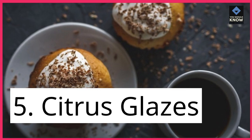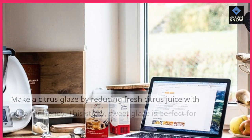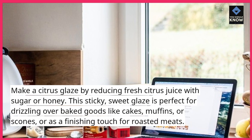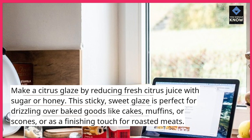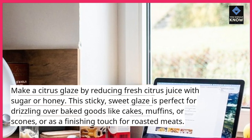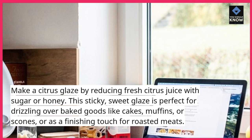5. Citrus Glazes. Make a citrus glaze by reducing fresh citrus juice with sugar or honey. This sticky, sweet glaze is perfect for drizzling over baked goods like cakes, muffins, or scones, or as a finishing touch for roasted meats.